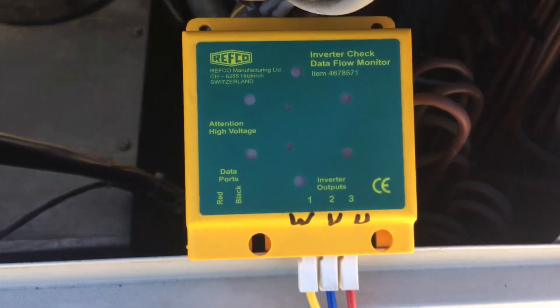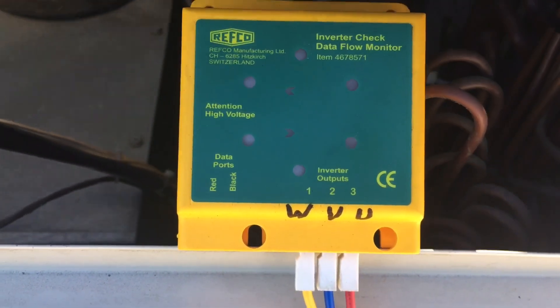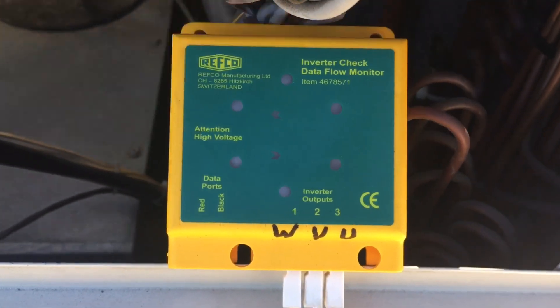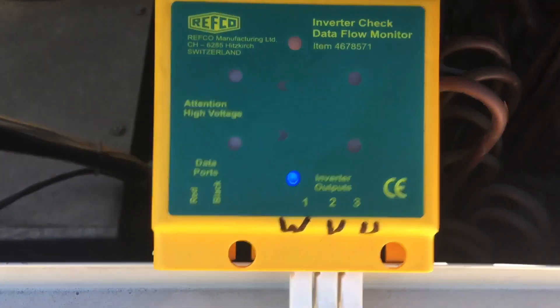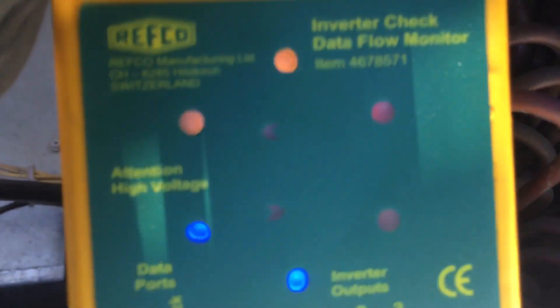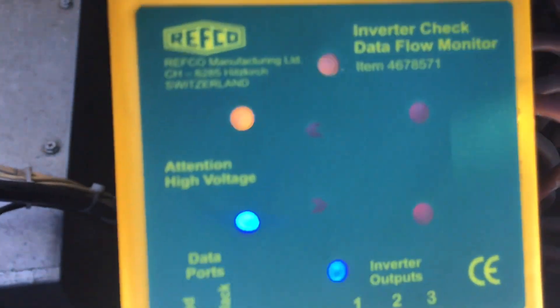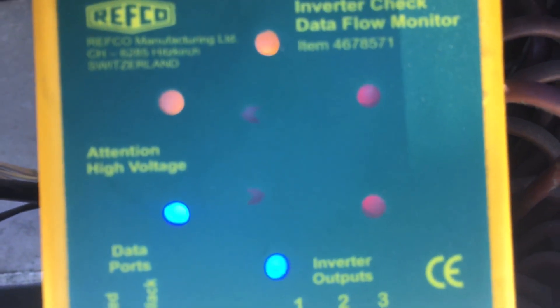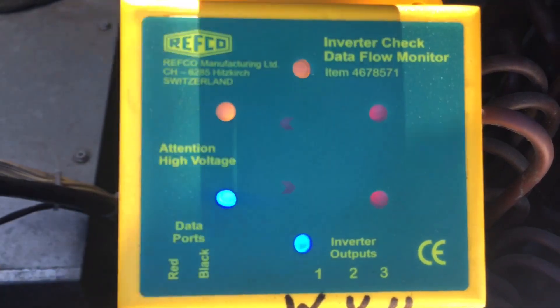You can see the fan starting to turn. Remember, this is the known good unit — the unit that has been running in backup mode. The lights are less but they are working. And as it goes faster, you can see the reds — the reds are the hardest to see. As the inverter goes faster, they become solid.